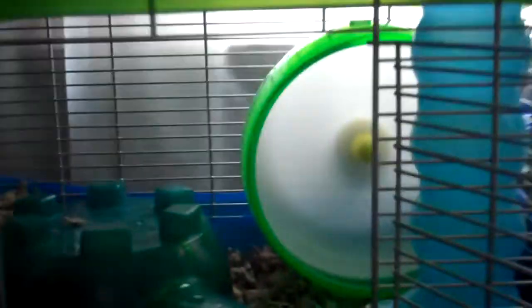This is the bottom cage. It does have sidings that go up so he can't kick out the bedding, which is nice. This one also has the latch door. Down here he has his house, which he is in — I don't know if you'll be able to see him. Then he has his wheel and then the tunnel.